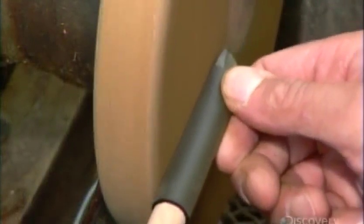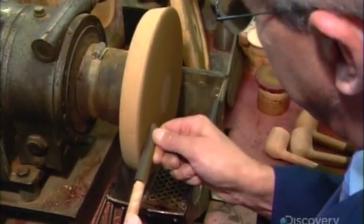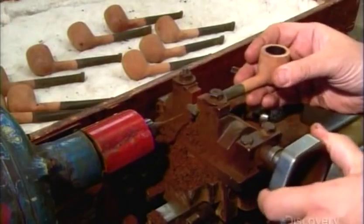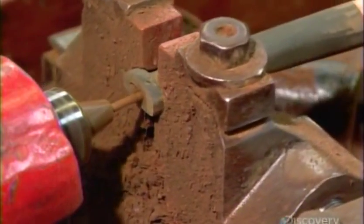Using a series of sanding discs with progressively finer grit, he gives the exterior of the mouthpiece a sleek finish. Then he steadies it in a clamp and widens the hole in the center of the mouthpiece to broaden it into a funnel-shaped cavity.